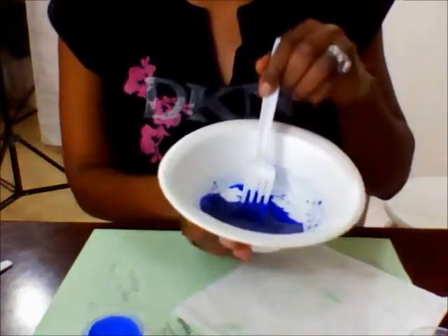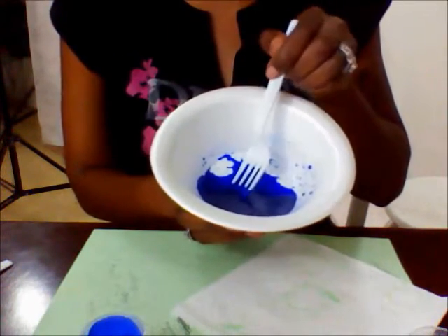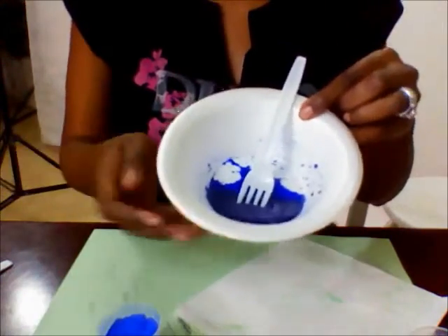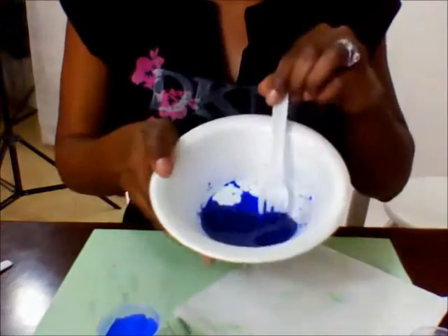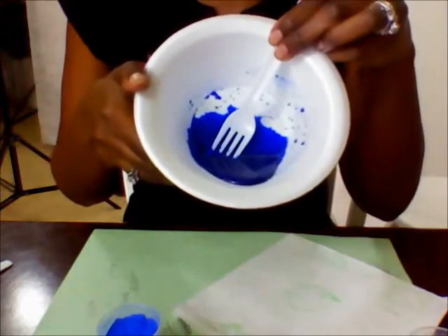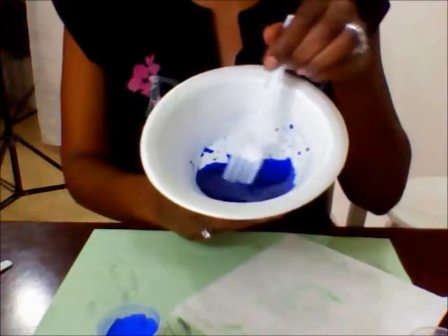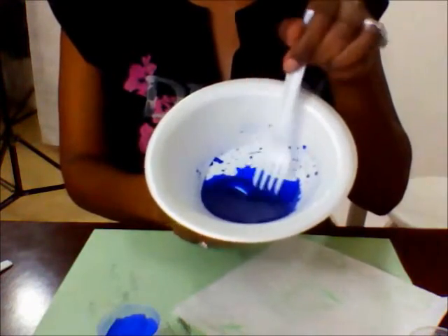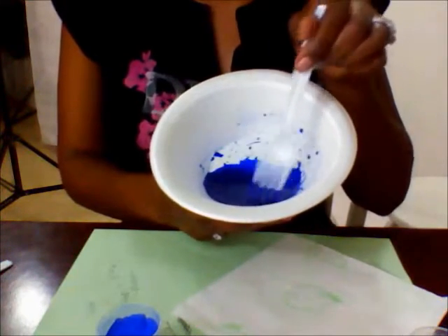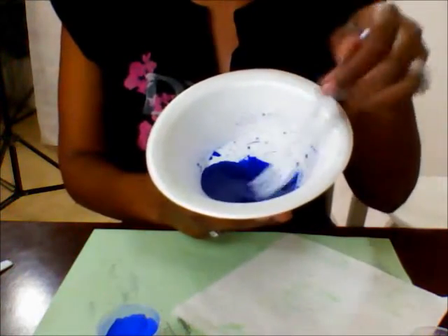I only used half a teaspoon. Depending on what you're adding it to, if the color is not how you want it you can always add more pigment so that your color becomes darker. If you want your blue to be pastel, you can add some white pigment or titanium dioxide to it — I'll show you that in a later video. For now we're just focusing on this blue and mixing it with glycerin, and how easily it disperses inside of the glycerin.